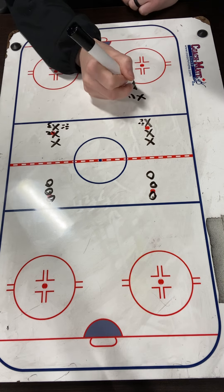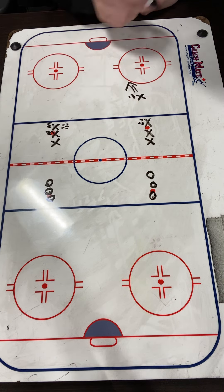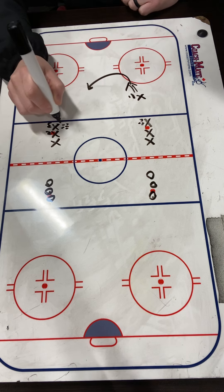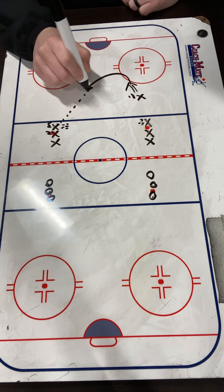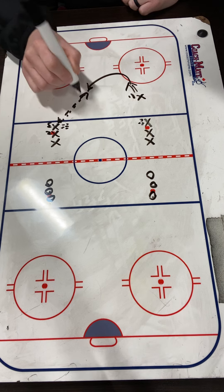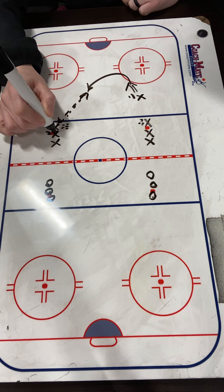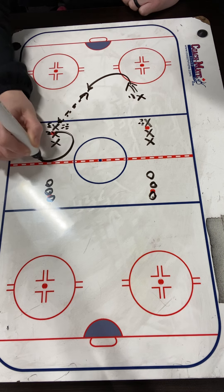So how it's going to start, X1's going to come in, they're going to take a shot. After they take a shot, they're going to start heading towards the other line. X3's going to give them a pass, they're going to give it back. So we've got a pass coming to X1, they're going to give it back to X3. At the same time, X2 is looping around the line.